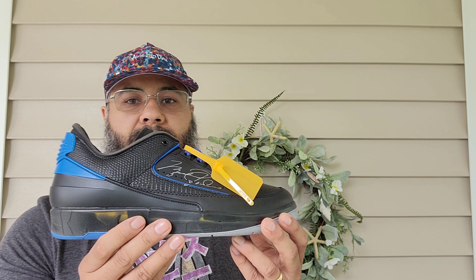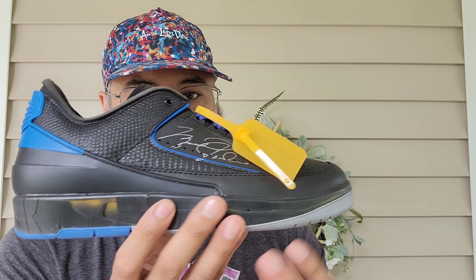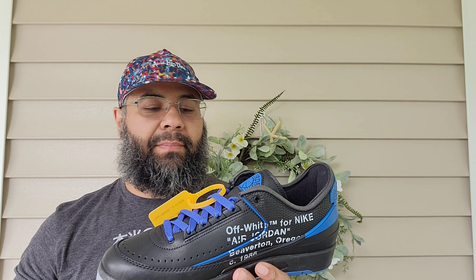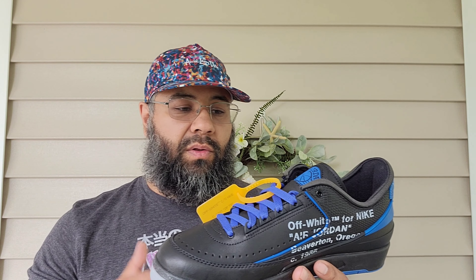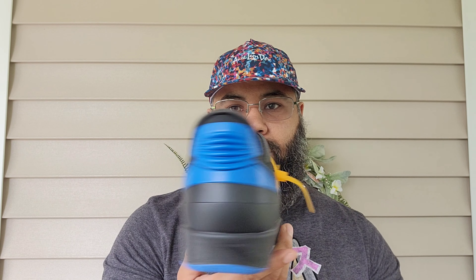As far as rating these — these are so good, up there with even the Air Jordan 1 Lows, especially the Fragments that released last year. I'm going to give these a 9.3 out of 10 — it is just so good.